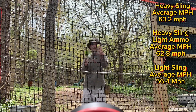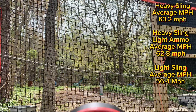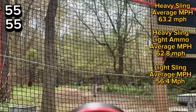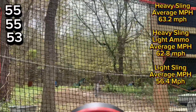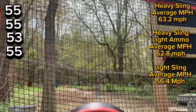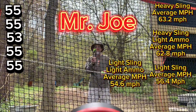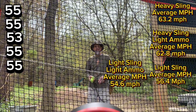57 gram sling with 42 gram projectile — readings of 55, 55, 53, 55, 55. 52 gram sling with 42 gram projectile.